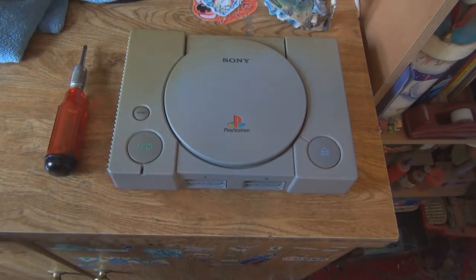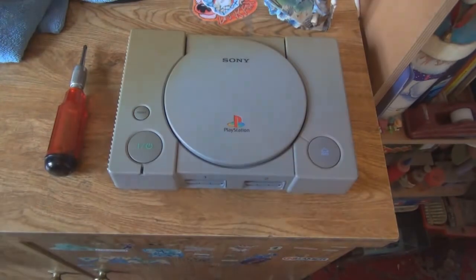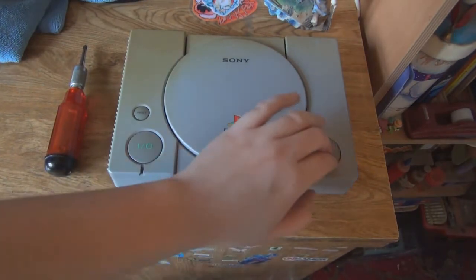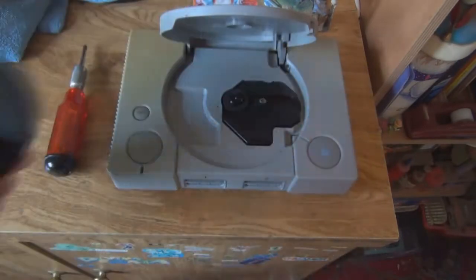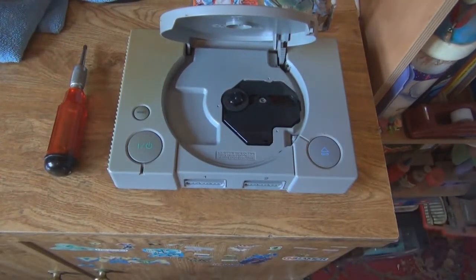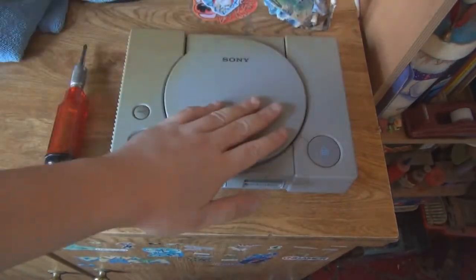I'm going to switch it up a bit and do Leon A and Claire B — the first ever playthrough I did alone, when I first got the game before YouTube times. This PS1 isn't even version 2, it still works miraculously. It's only one game; I've got the other one in there. I should really put the stuff back in the cases.